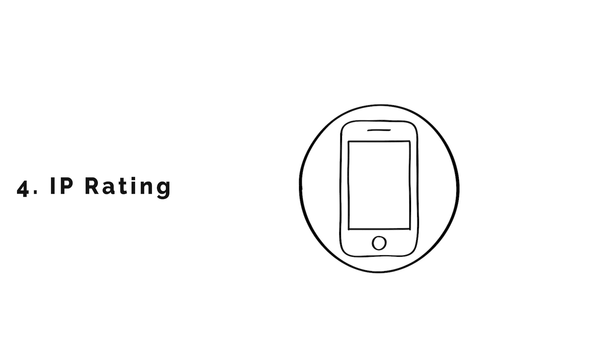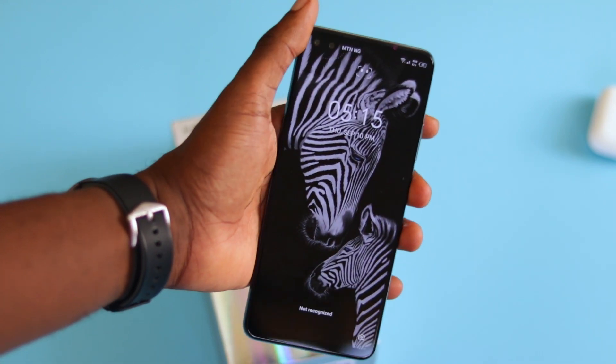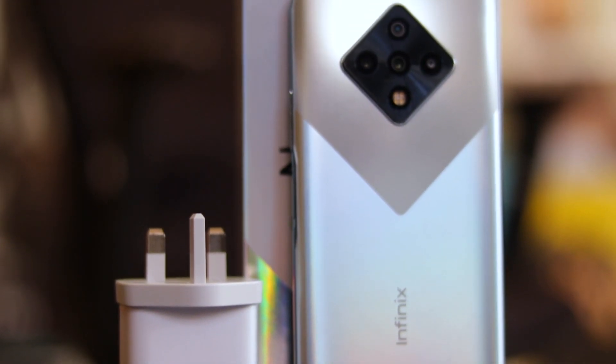The fourth worst thing about the Infinix Zero 8 is that it's not splash resistant and does not have an official IP rating. I would really tread carefully around the bathroom sink, the kitchen sink, and since it's beginning to rain here in Lagos, you should be careful because you'll need to replace it if it gets water damage.